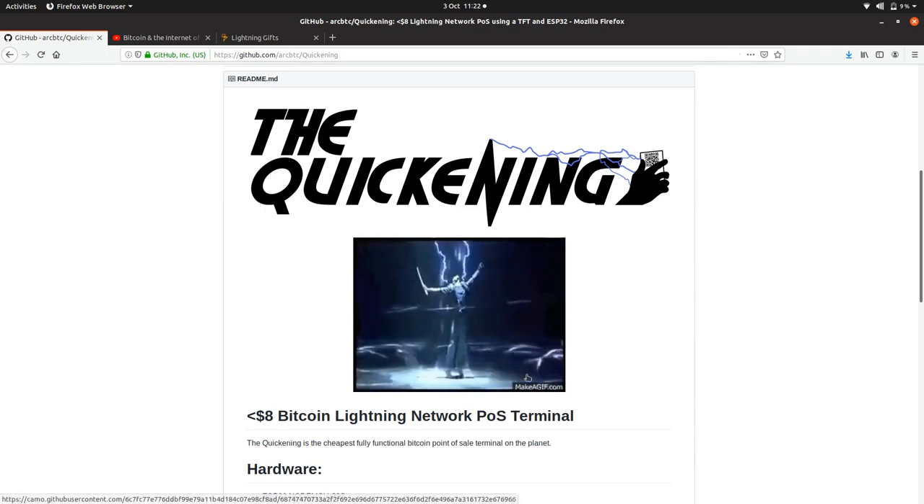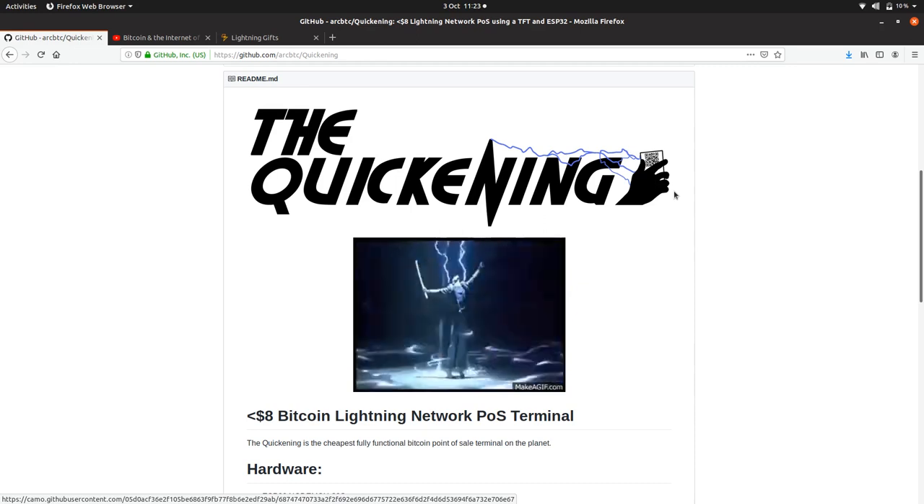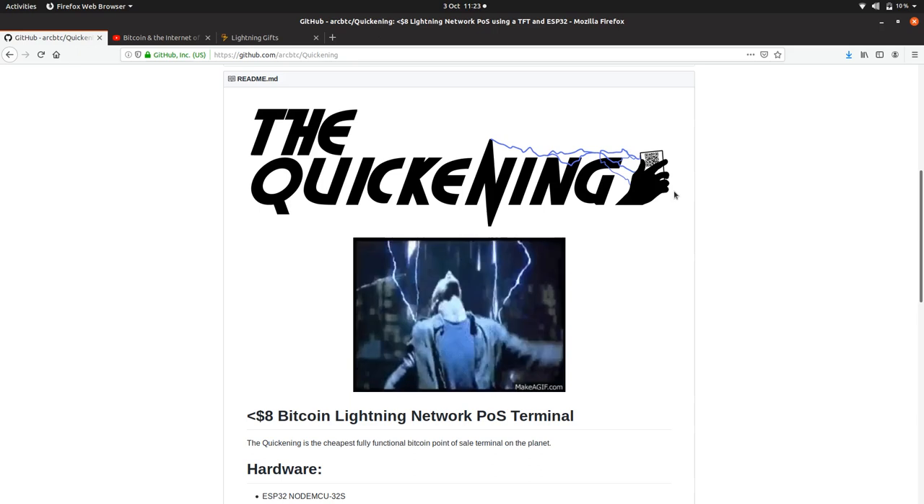I call it the Quickening in homage to Highlander — great film. When you first make that first lightning transaction and build your first Bitcoin IoT device, it's kind of like a quickening — a stirring of something. And it's also got lightning bolts and cool graphics, so I thought I'd use the name.